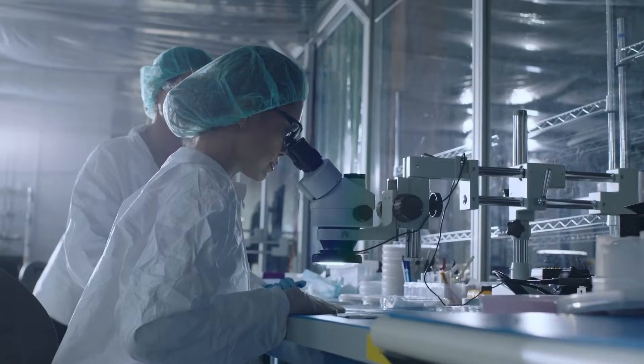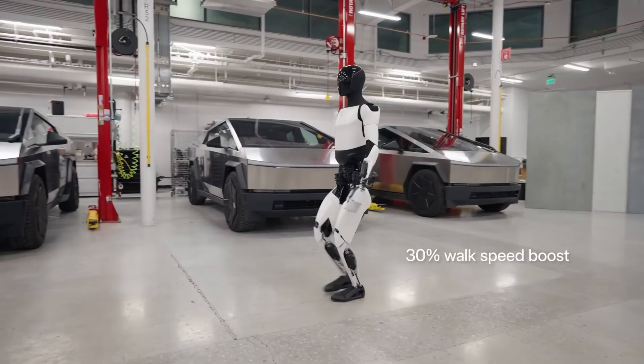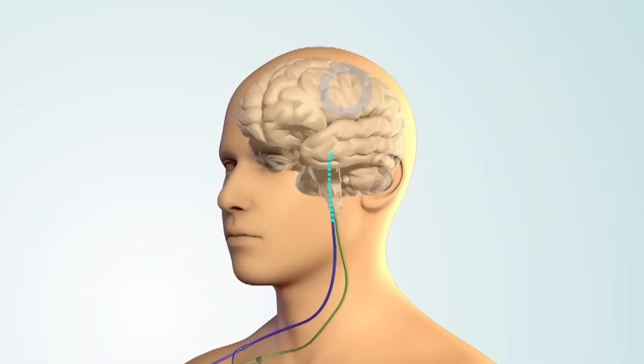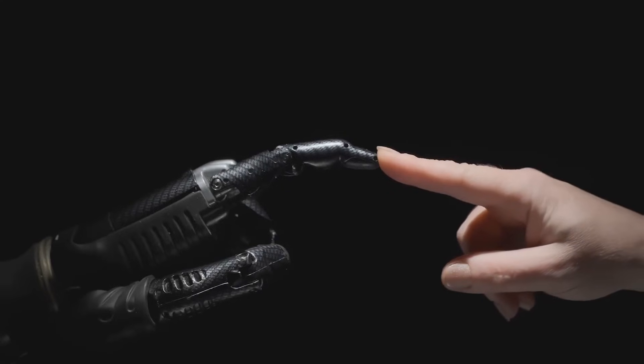Autonomous capabilities are the ultimate goal for humanoid robots. Teleoperated tasks are useful for testing and development, but real-world applications require robots that can operate independently. The fact that Tesla is aiming for autonomous ball-catching within the next quarter suggests that Optimus is rapidly approaching this milestone.